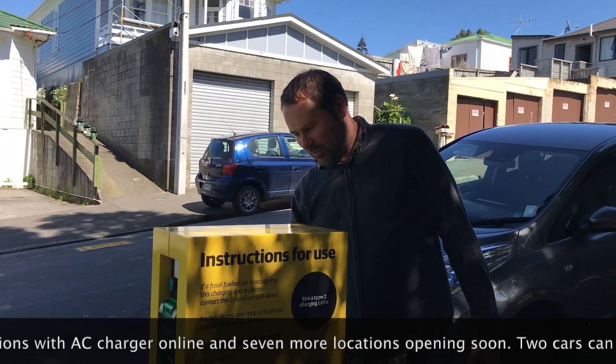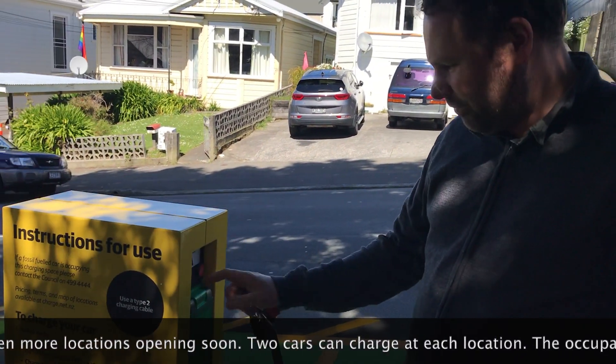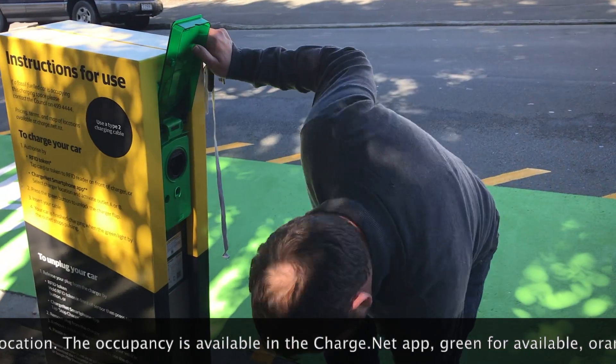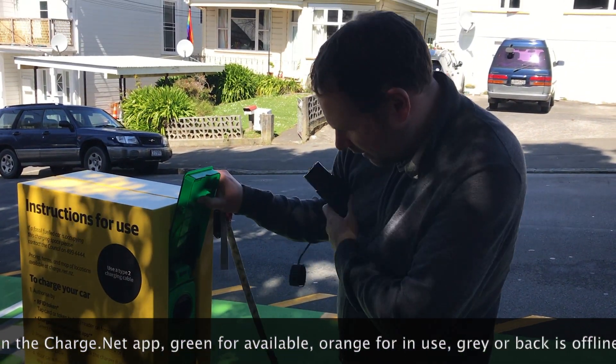I'll open the charger by tagging it. That lights up this little button here. Press the button and it opens the charger connector.